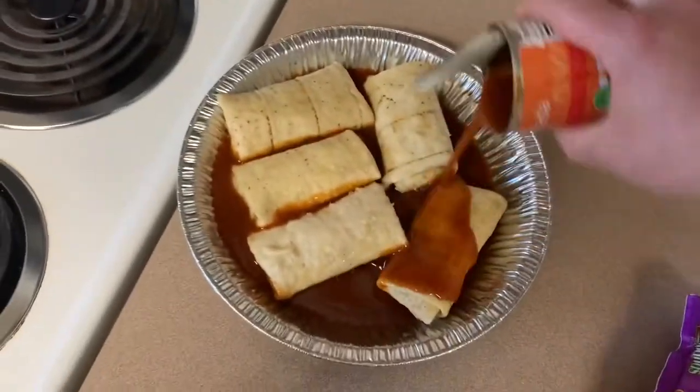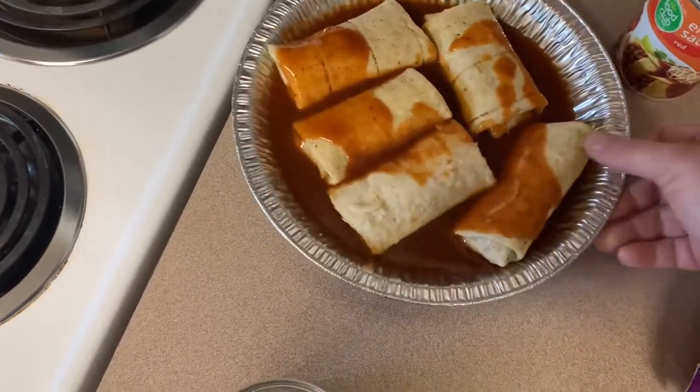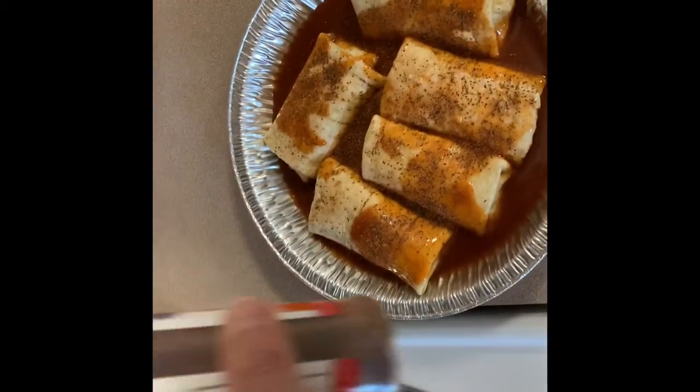Once you get those in there, you're going to cover it with the remaining sauce, just enough to get it on top for a little bit of flavor. From there, you're going to add some of Uncle Steve's thick meat or your favorite rub. I think this goes really well with it and it's delicious.